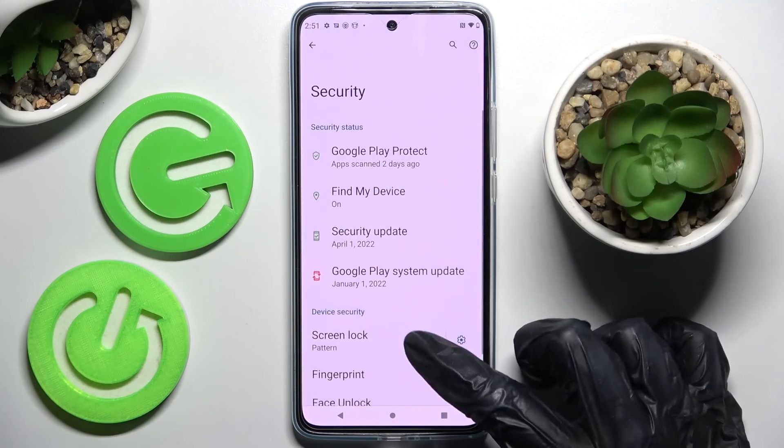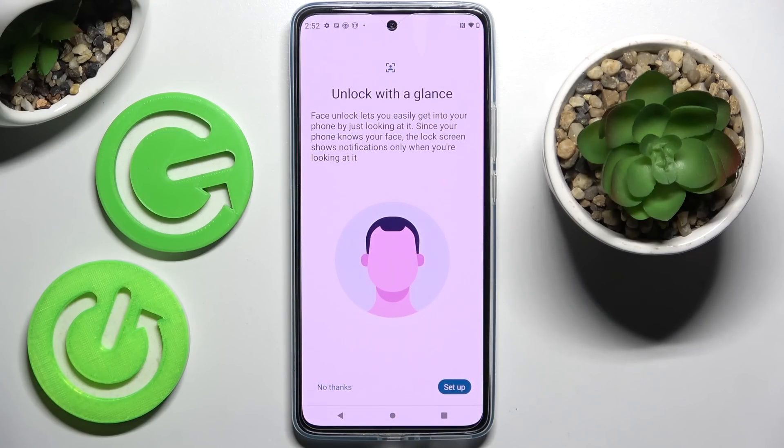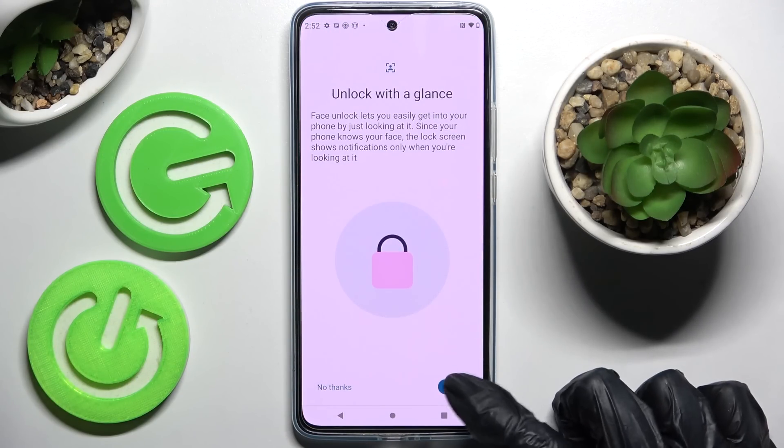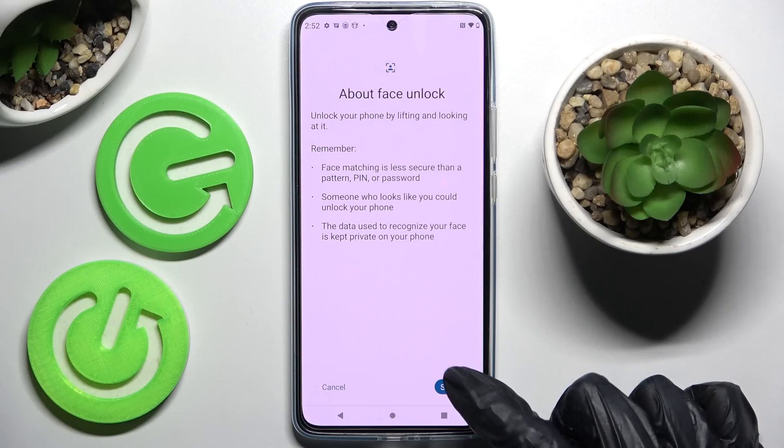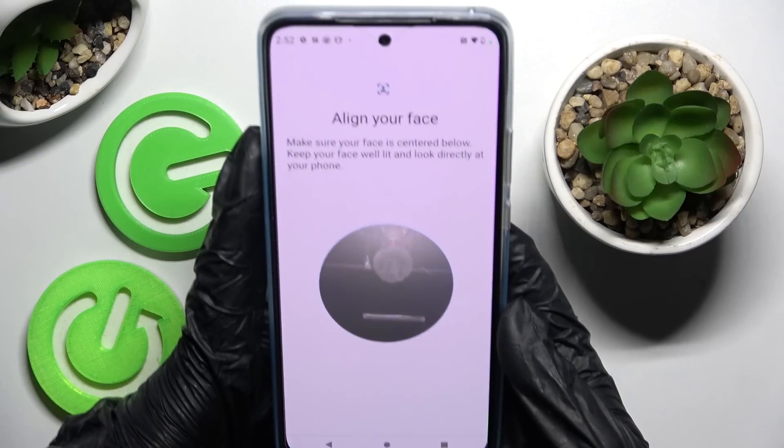Then tap on face unlock and enter your current login. After that you need to tap set up at the bottom right corner, then set up again. And remember to keep your face in frame.